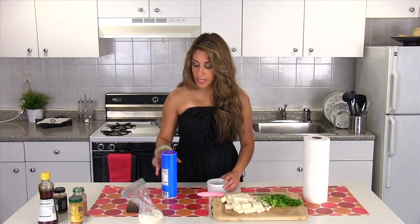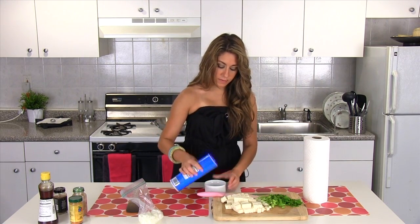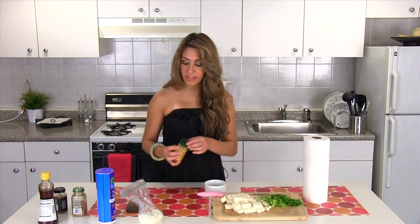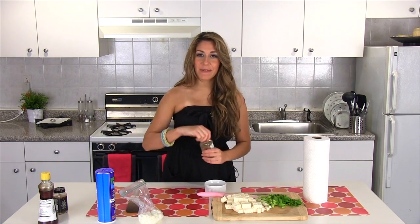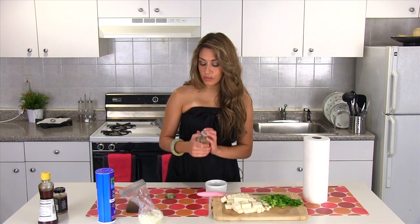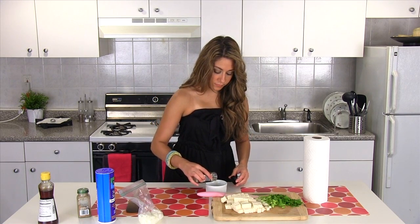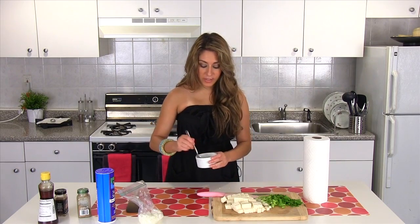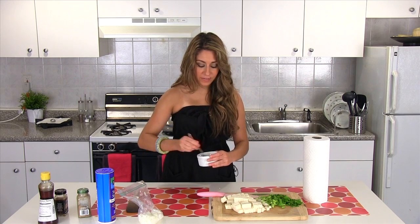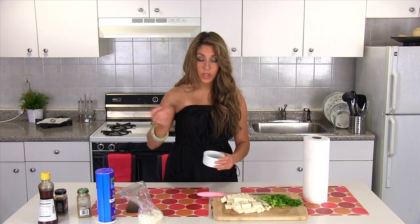Now I'm going to take my dry spices. I'm going to put about a teaspoon and a half of salt in here. I've got a dash of cayenne pepper for a little kick — if you don't like spicy, you definitely don't have to include this. Coriander is my favorite spice to add to tofu; I'm going to be using about two to two and a half teaspoons of coriander. Next, I've got about a teaspoon of cumin. I'm just going to mix that around, and we're going to sprinkle this right over the tofu as it's stir-frying, so I like to mix them all together so that it's evenly coated. Now let's go to the stove.